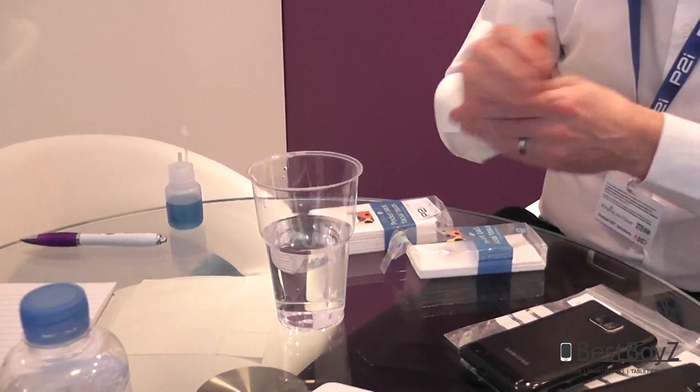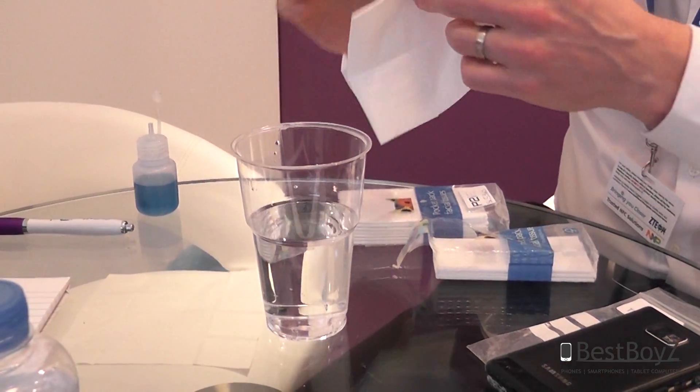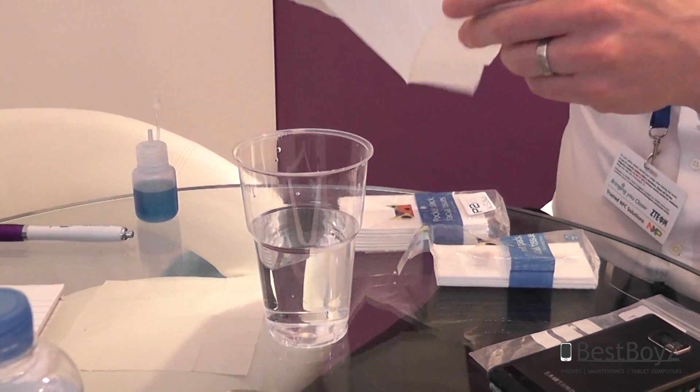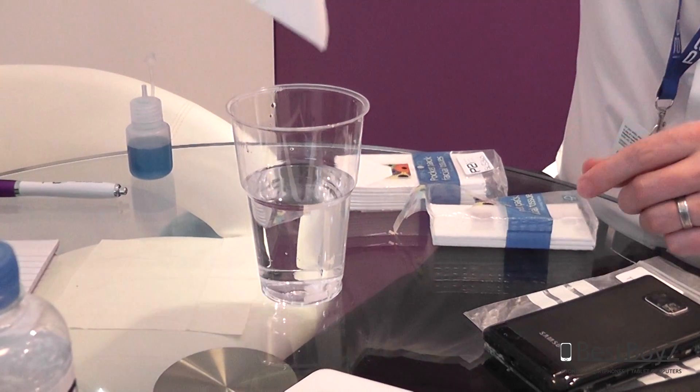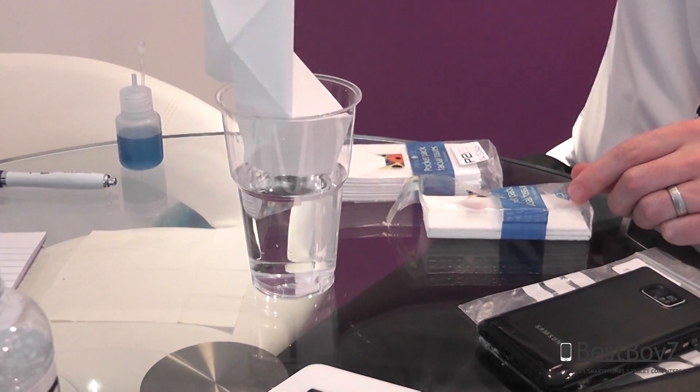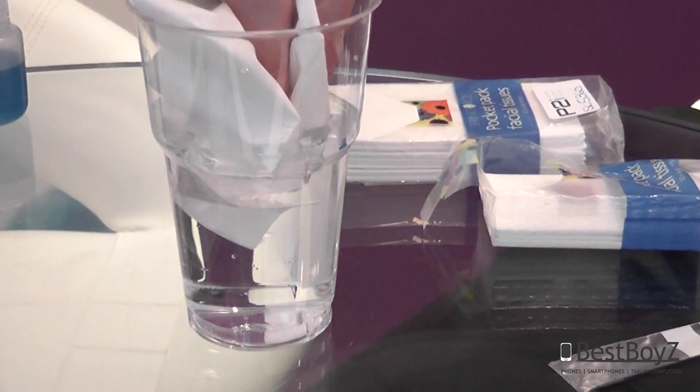If I take the same tissue which has been treated with the P2I Iridium technology — the brand name in the electronics sector — first of all it looks and feels exactly the same as the untreated. The only difference being when we introduce it into water, it repels that water. Even when I dunk it in there, it does not absorb it.